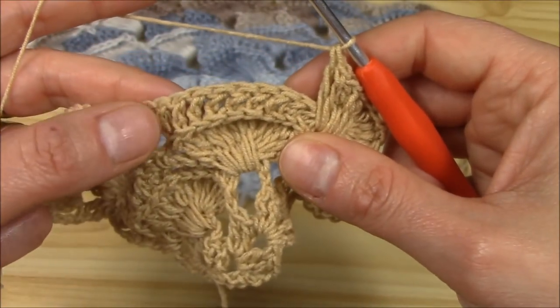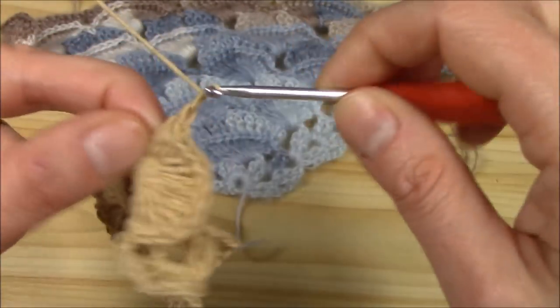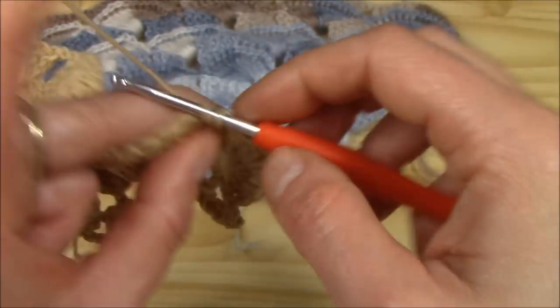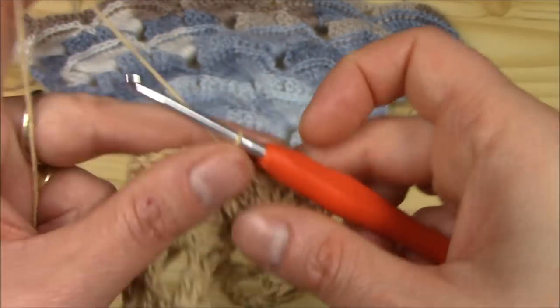We skip one, two, three, four, five, six — and in between, always chain one. Skip one, two, three, four, five, six — and here in the middle we have the twelve double crochets with single crochet.